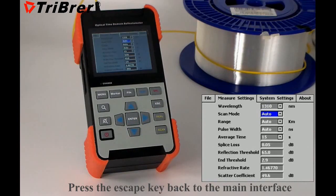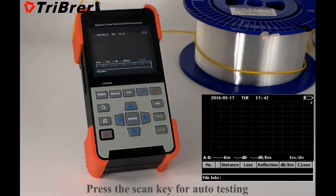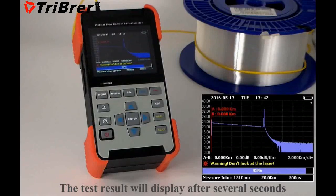Press the escape key to go back to the main interface. Press the scan key for auto testing. The test results will display after several seconds.